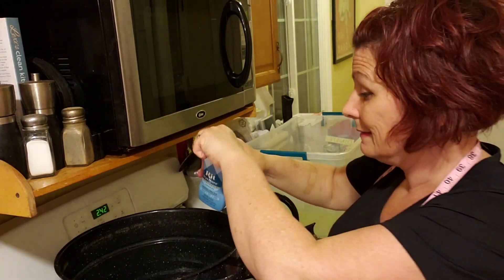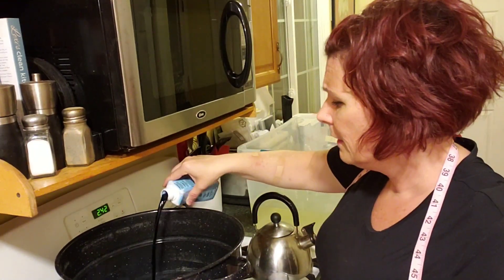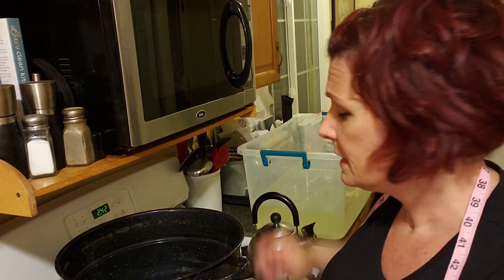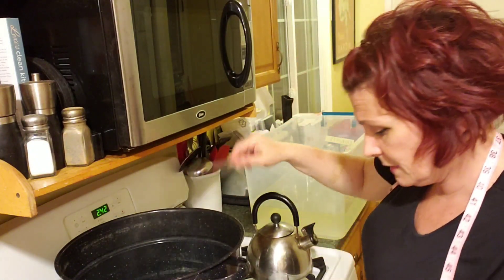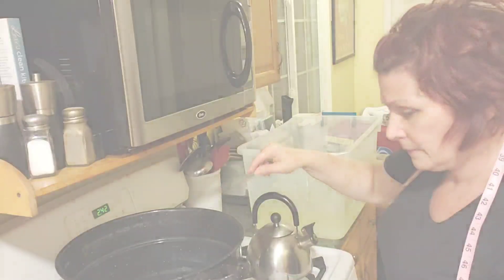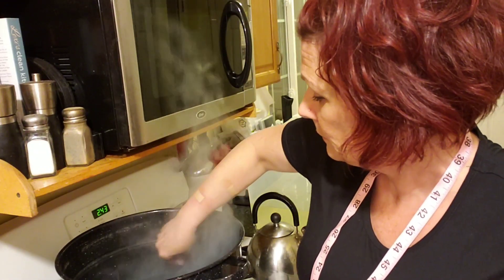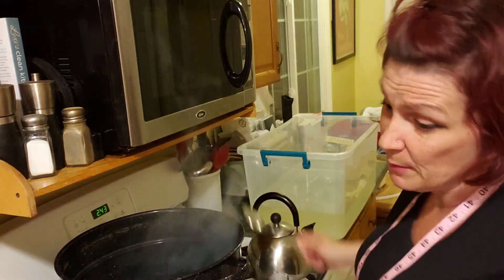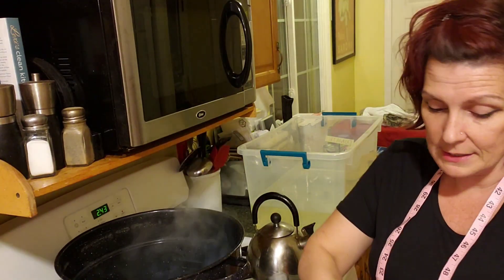The water is hot, almost boiling. I'm going to shake this really well. You do want to wear gloves because it's a stain — I just poured some in and I'm testing it. Let me put on my gloves so I don't end up looking like a Smurf.